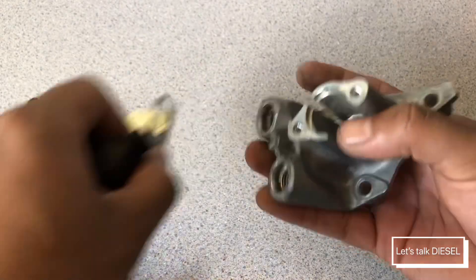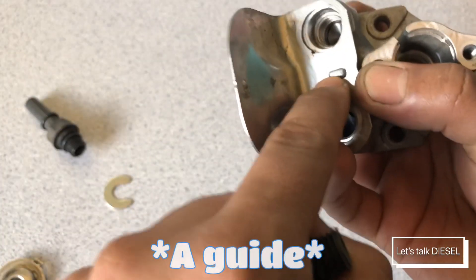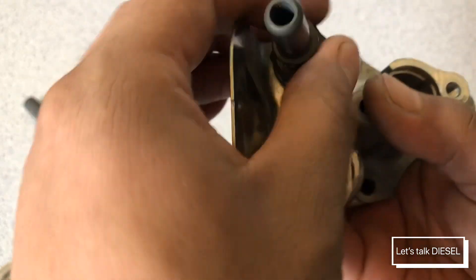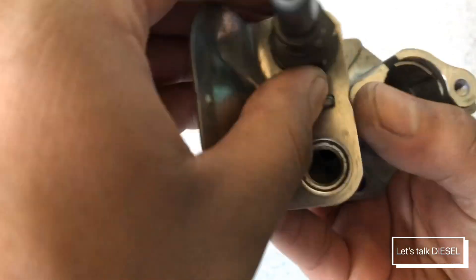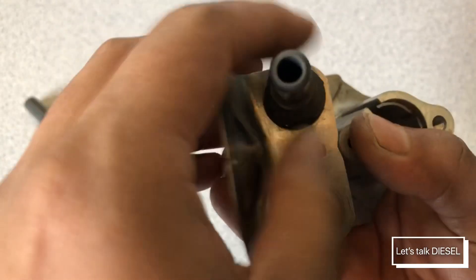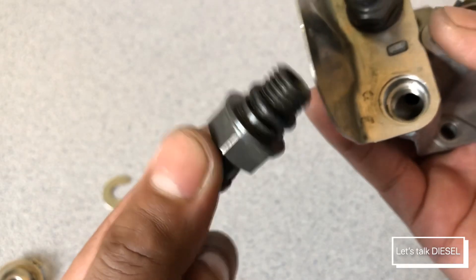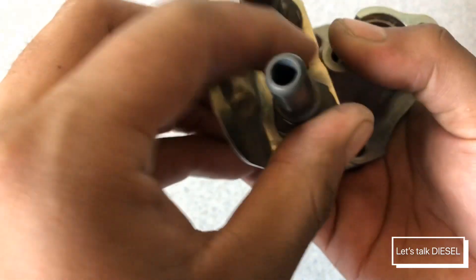If you want to put it back together, let's start with this coolant port part here. You can see it has a gap so you can align them properly — it's not that hard. First one in, and make sure it has the o-ring. Second one here.